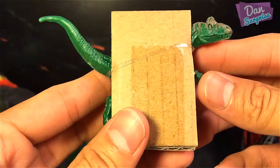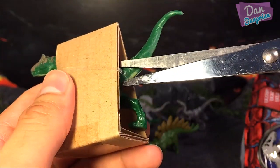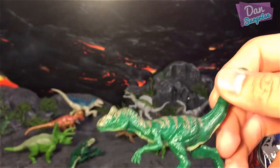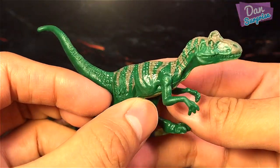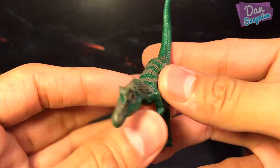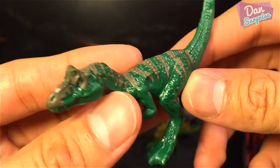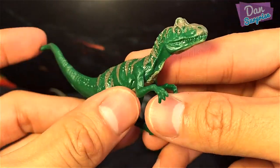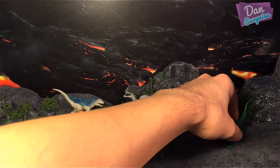Let me open this one up. This one looks like a Dilophosaurus — not too sure, what do you guys think? Let me know in the comments. This green Dilophosaurus seems to have some really nice stripes, but I'm not totally sure whether this is a Dilophosaurus.